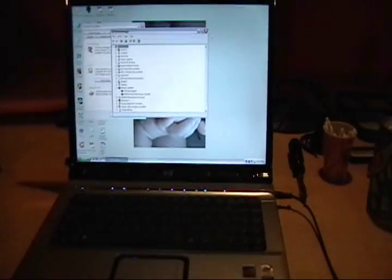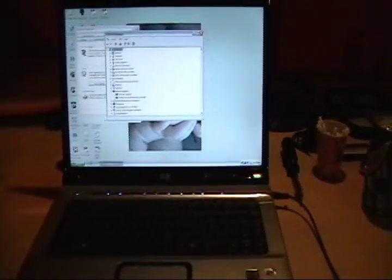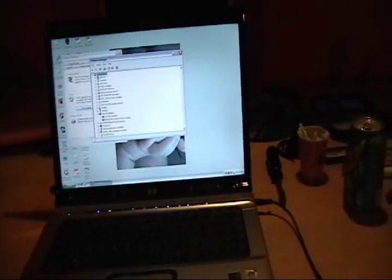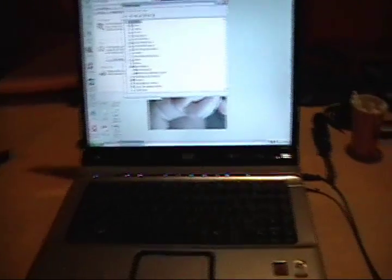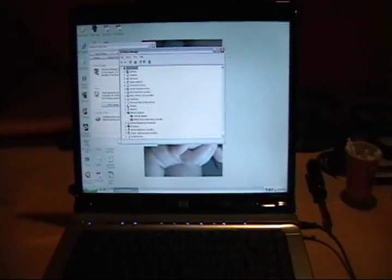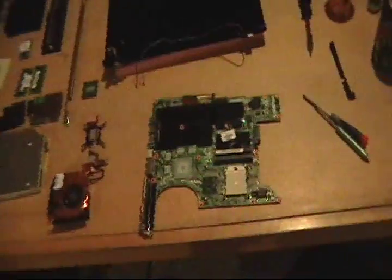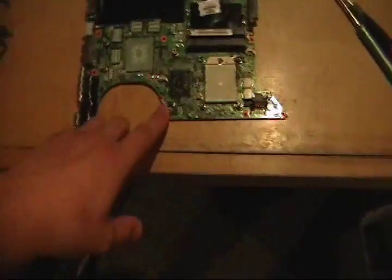I'm not swapping any boards out or anything like that — this is me actually doing it. I'm just not showing the whole step-by-step reball instructions since I've already done that. So I busted the whole laptop down — here's everything: there's the motherboard, there's the GPU. Let me take a look at it real quick — here's the chip I'm going to be working with.